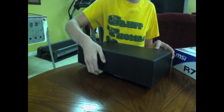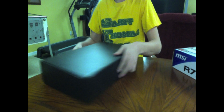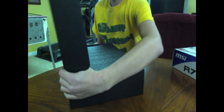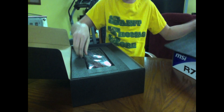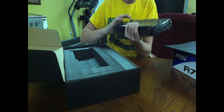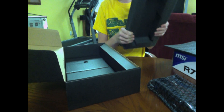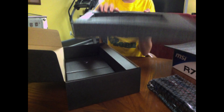So here we go — there's another latch. Opening it up, we have foam. There we go. Here we have the GPU itself, and might I say it's actually quite a hefty card — quite heavy. There's some nice thick foam, which gives you a little security.